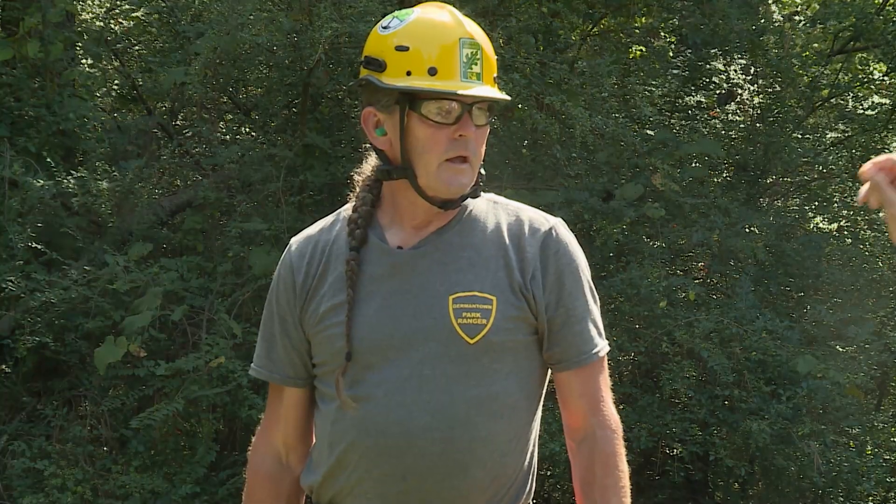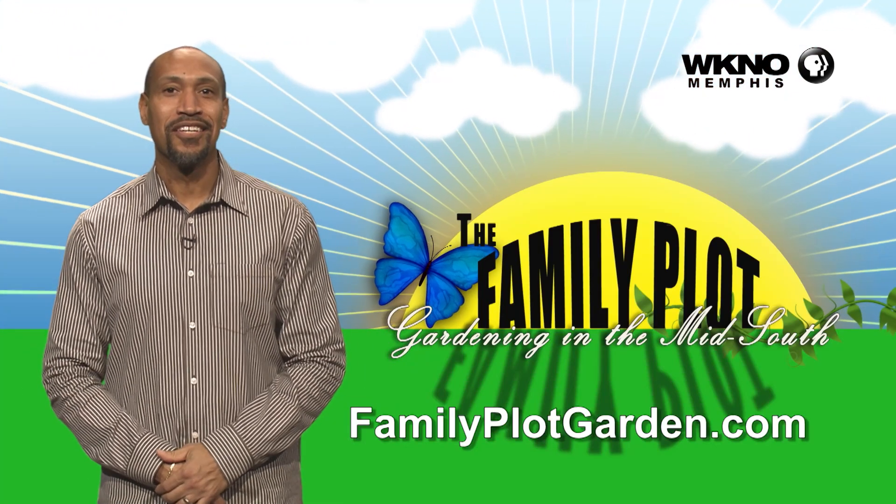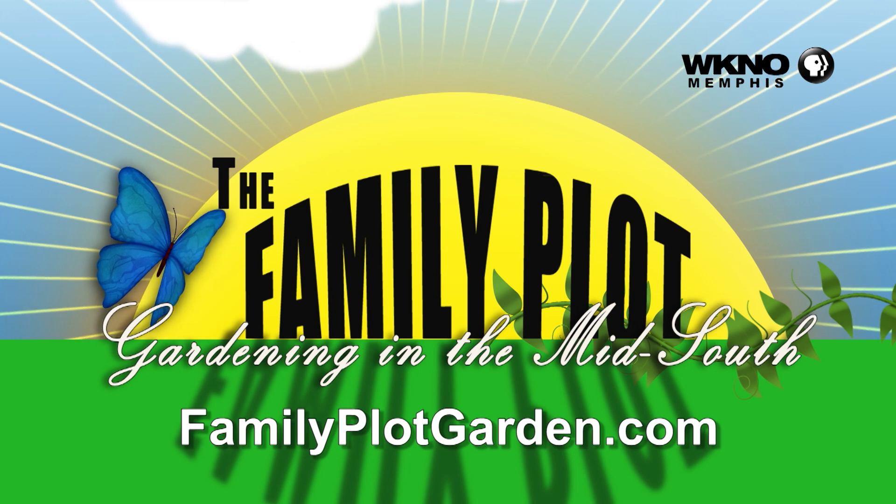Well Wes, we thank you so much. Glad to do it. And it's always good to have a certified arborist. Thanks for watching the video. To find out more information on this topic, just click on the familyplotgarden.com link in the description.